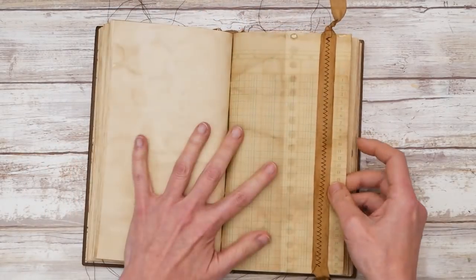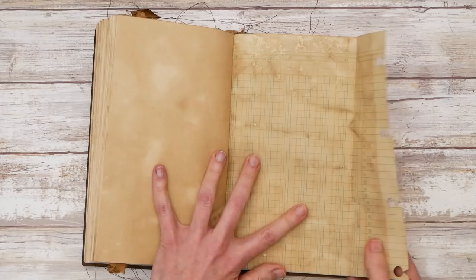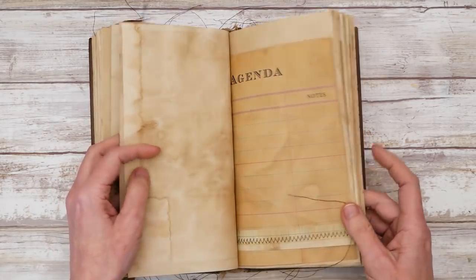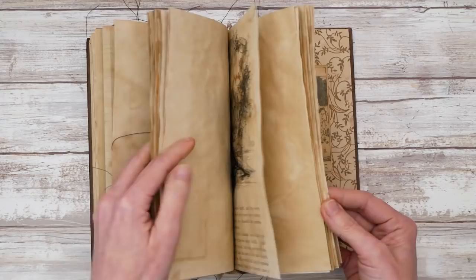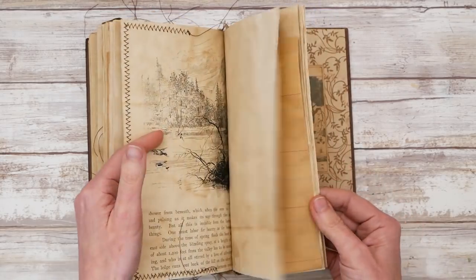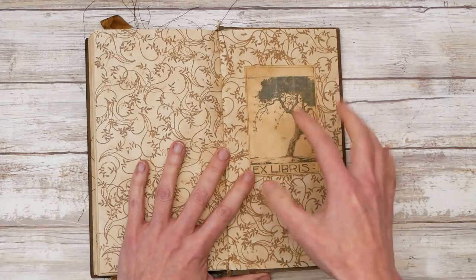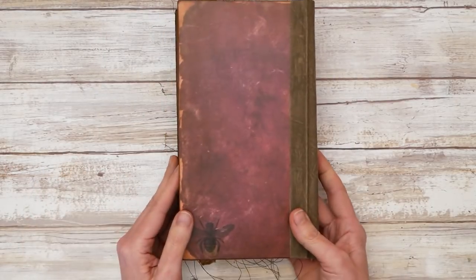This one has some seam binder ribbons sewn throughout, little fold-outs, and some nice interesting things to look at as you're writing — visual eye candy to make each day a little different. There are some places to tuck things. In the back is one of my old cypress or juniper evergreen tree ex libris plates where you write your name at the top.